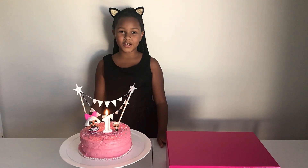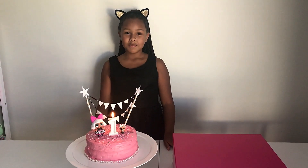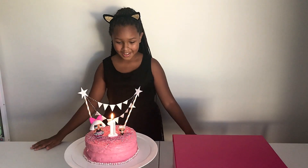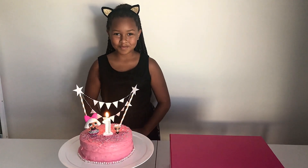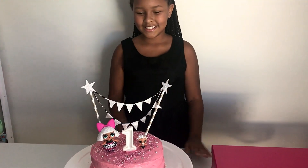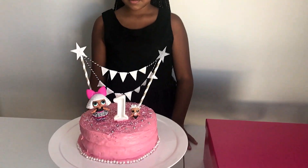This is our first birthday and we're here to celebrate - my sister's in the background. This is our cake, so I'm ready to blow it out! Yay, happy birthday Gabriella and Amali from Gabama Sisters!